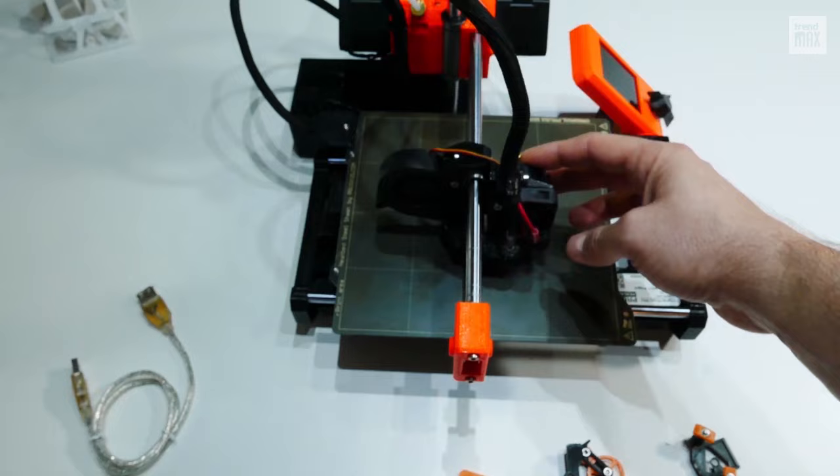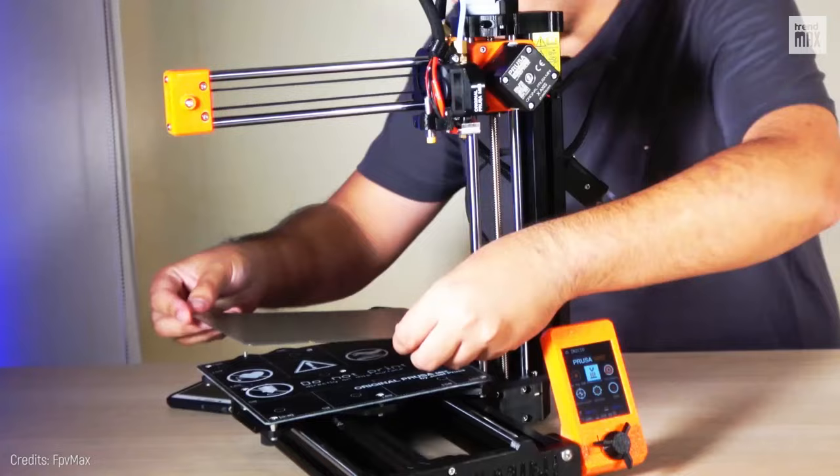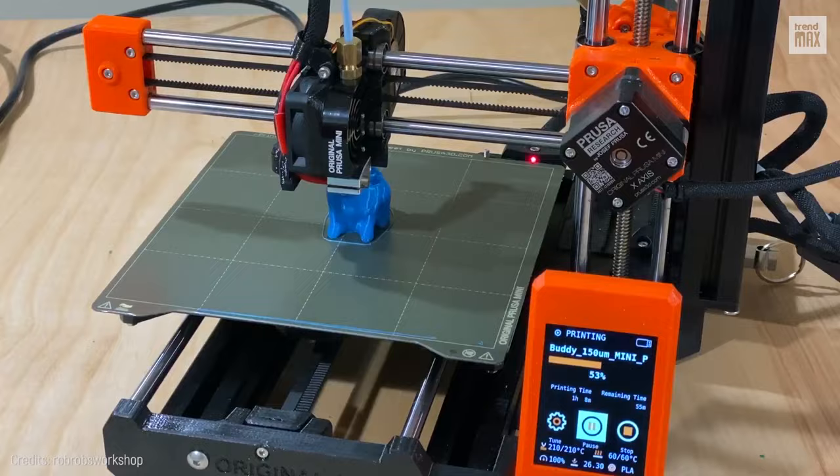Its great disadvantage is that it comes disassembled and the assembly process can take a couple of hours, and you must calibrate it too. Once you're done with it, the printer is quite easy to use, because it comes with a detailed user guide and you can also check forums for more tricks and instructions.